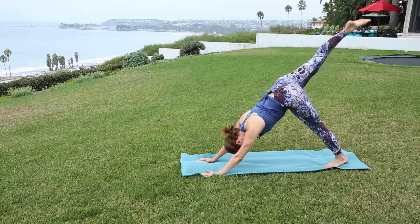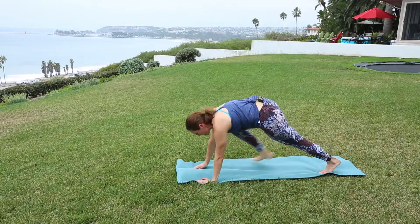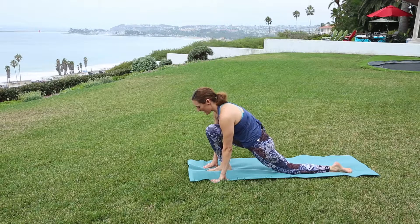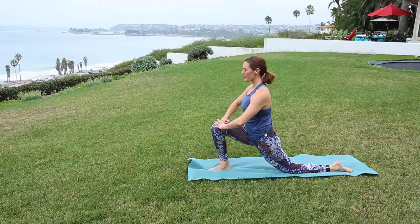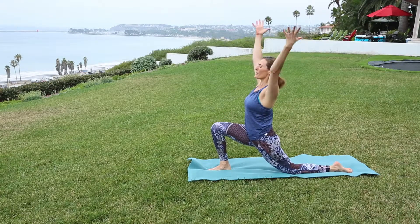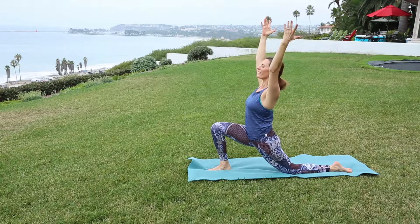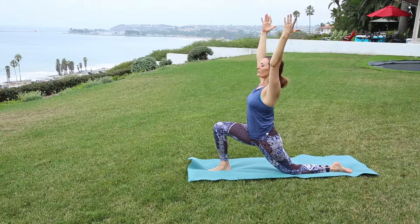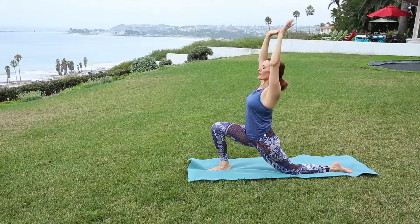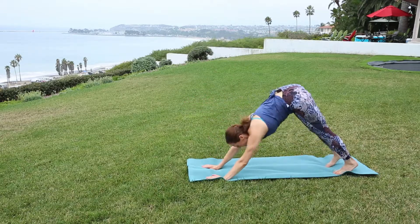Lift the right leg to the sky. Exhale, bend the knee, step between your palms. Drop the back knee and the foot. Engage the belly, slowly rise up. Nice — energized through the spine. Extend the arms overhead, soft through the shoulders, and breathe. Release the palms by the foot, tuck the back toes and meet in your downward facing dog.